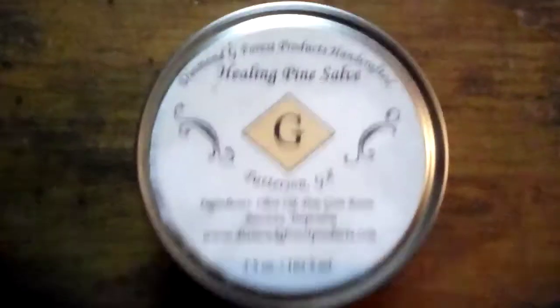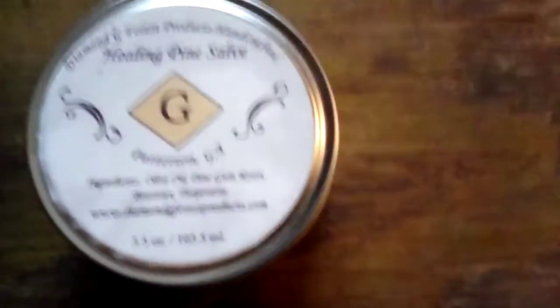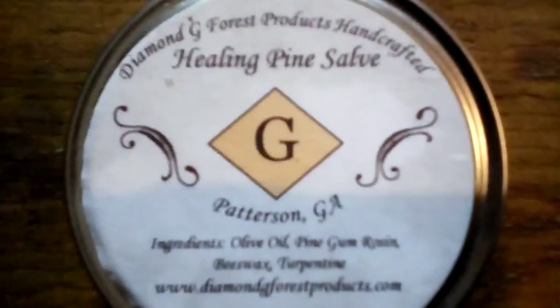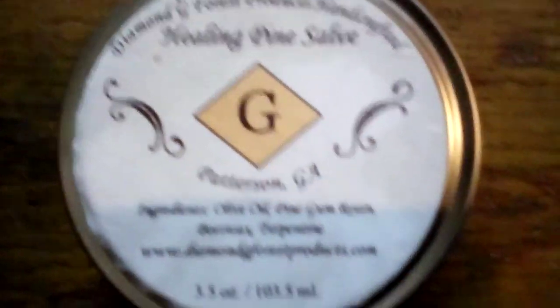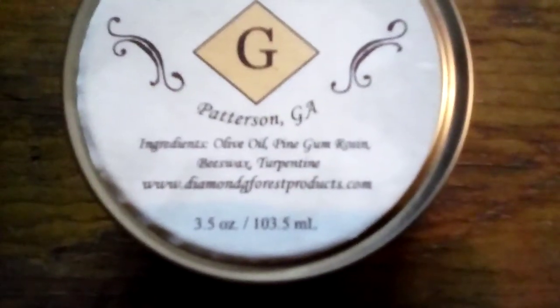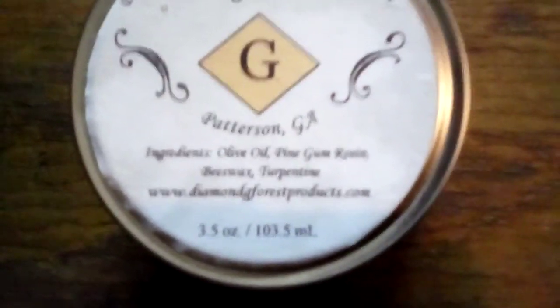This is what I'm talking about right here — it's gonna be about turpentine and about bad skin. It's the Healing Pine Salve. It's handcrafted by Diamond G Forest Products. The ingredients are olive oil, pine gum resin, beeswax, and turpentine.